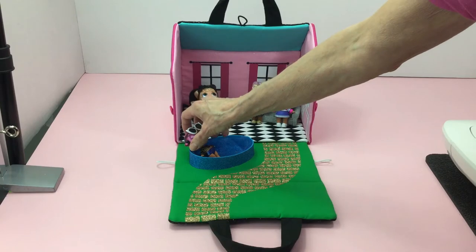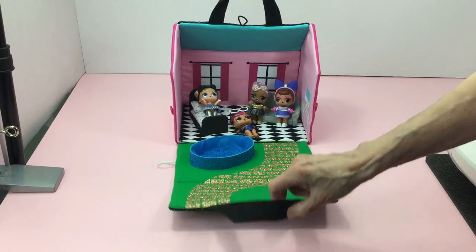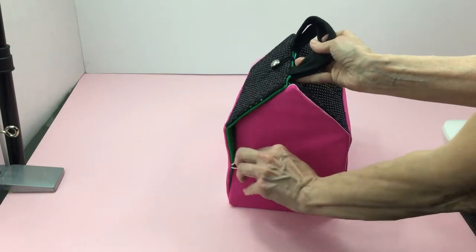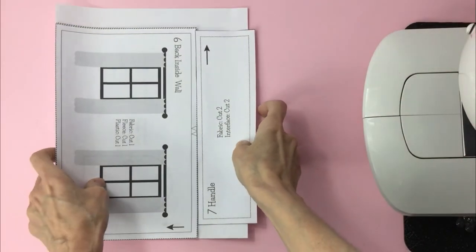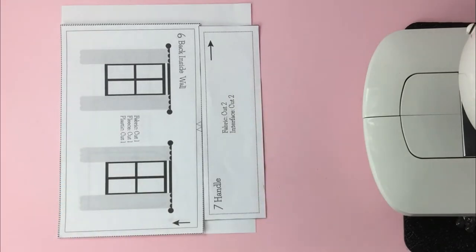I will show you how to make the couch and bed in another video which you can find down below or at the end of this video. I'll take you through the steps of making this dollhouse as well as show you how I sewed it. If you don't have a sewing machine, you can easily hand sew it, hot glue it, or use fabric glue instead. You will want to print my free pattern down below in the description. When you print my pattern you are agreeing to use it for personal use only, not commercial.